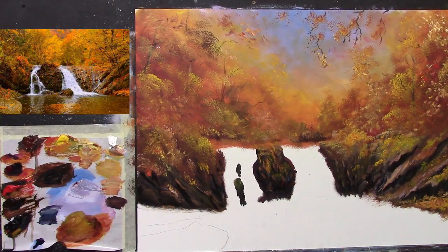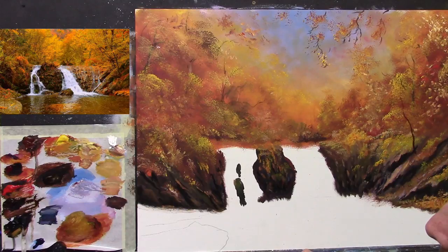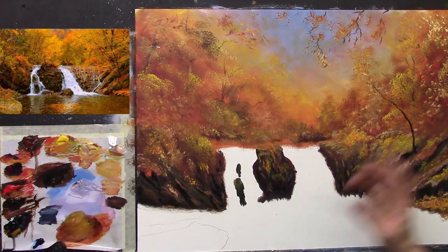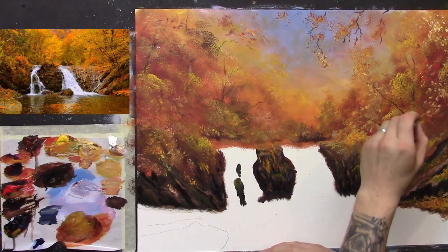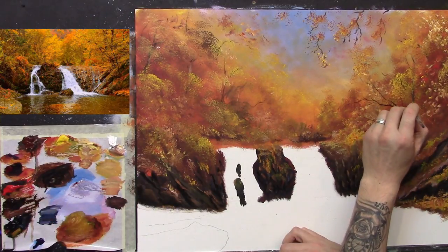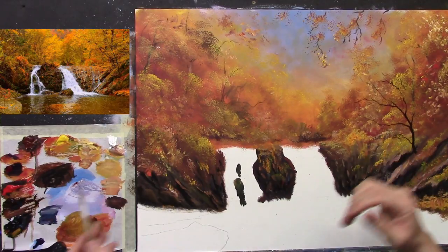Next on the list we have a couple of nice trees coming out at the side. Let's have a bit of fun — let's get some dark brown, some burnt umber, with lots of turpentine and just go for it. Get these nice trees in — lots of burnt umber, lots of turpentine, even a touch of black to help it flow across the canvas. That immediately draws your eye across into the painting. To be honest I'm not even looking at the reference photo — I'm just going my own way.